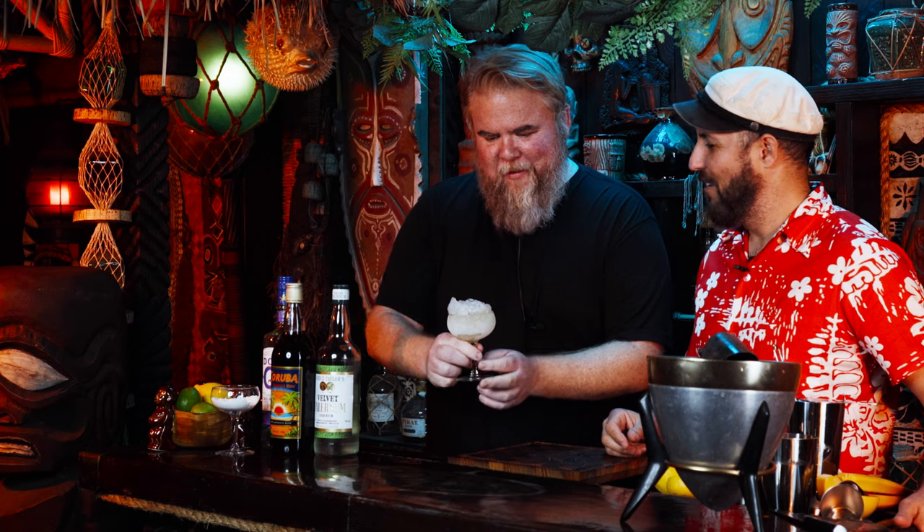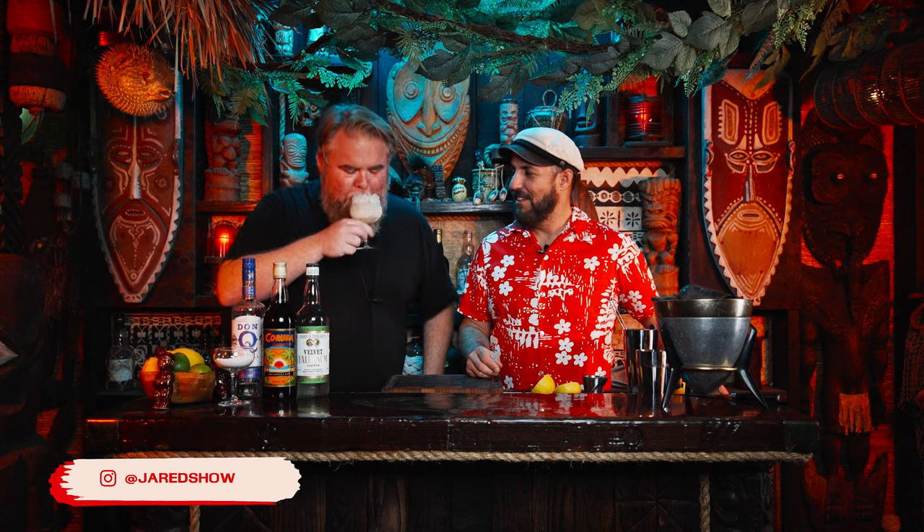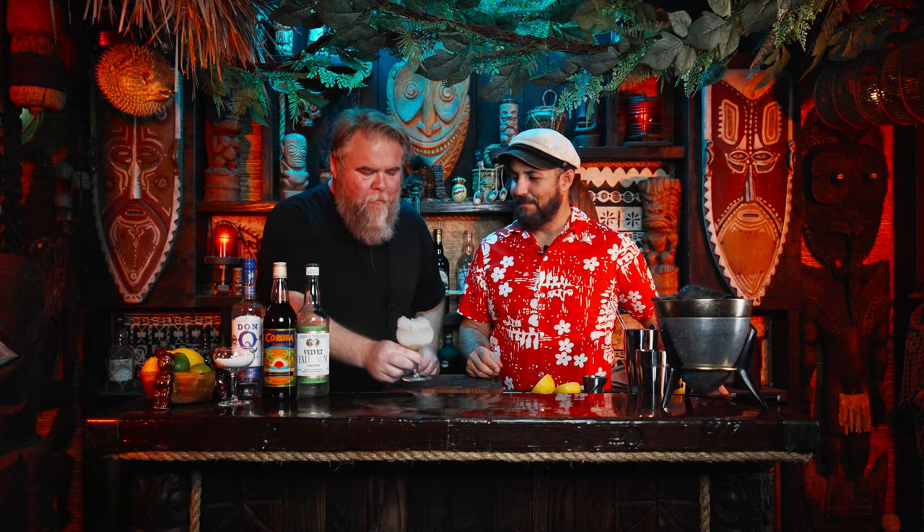Have you ever experienced a cocktail with a presentation like that before? No, I haven't. It's like a snow cone kind of thing. That might be the most amazing drink I've ever had in my entire life. So if you order this in a bar, would you order it again? If you're buying — yeah.